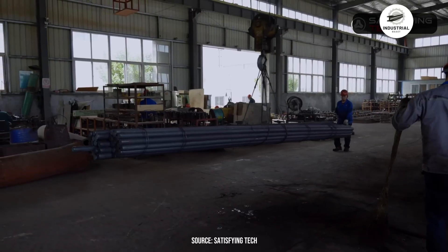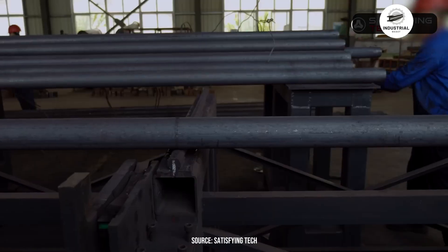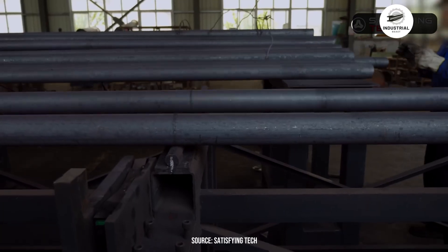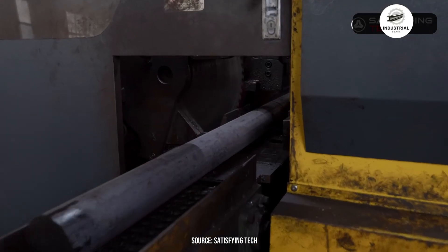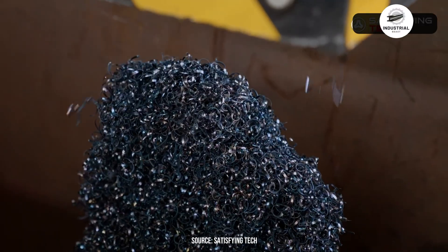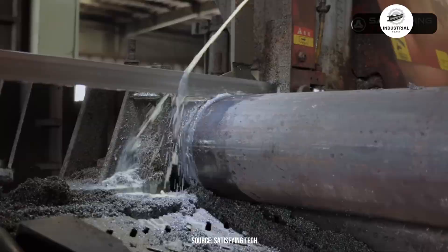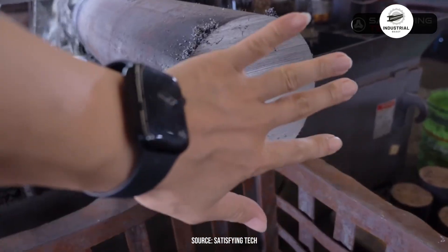The process begins with high-grade alloy steel rods, typically 42 CRMO or similar carbon steel. These aren't ordinary materials — they're engineered to withstand forces exceeding 50 tons. Workers measure and cut the steel to precise lengths. Each piece is inspected for surface defects, because any flaw at this stage means failure under load later. The cut pieces are cleaned to remove oil, rust, or contaminants, ensuring proper heating and preventing impurities from weakening the final product.